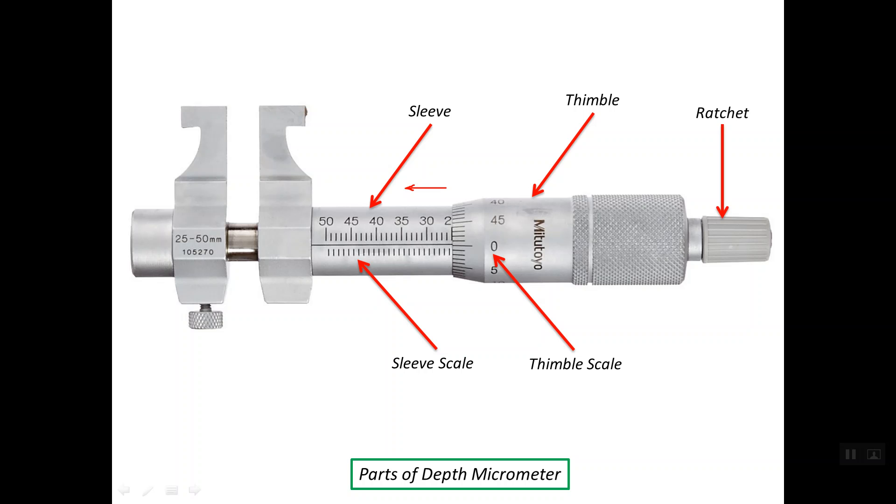This is the ratchet or ratchet stop, mainly used to make contact between the two inner surfaces for reading the internal dimension. This is the right jaw, which is attached to the sleeve, and the left jaw, which is attached to the spindle. This is the locking screw — once we tighten this screw, both the spindle and the thimble become locked at rest. This is the spindle of the micrometer.